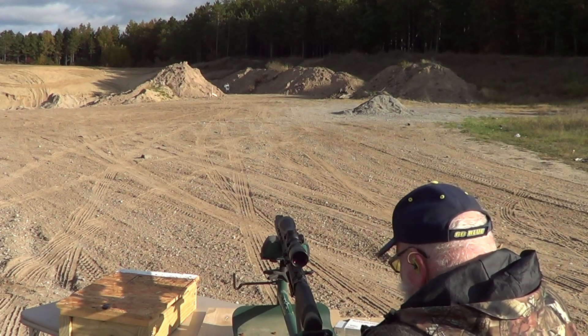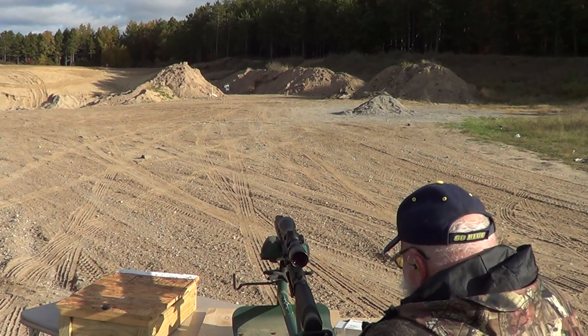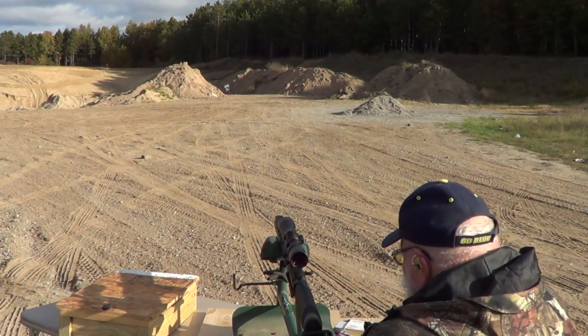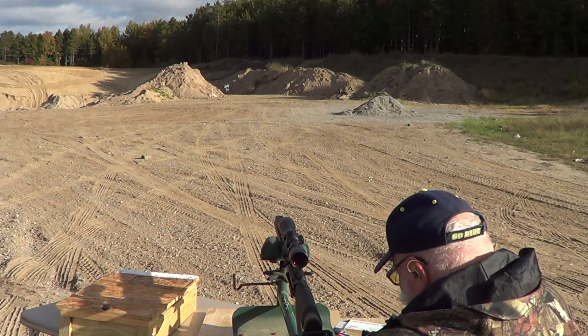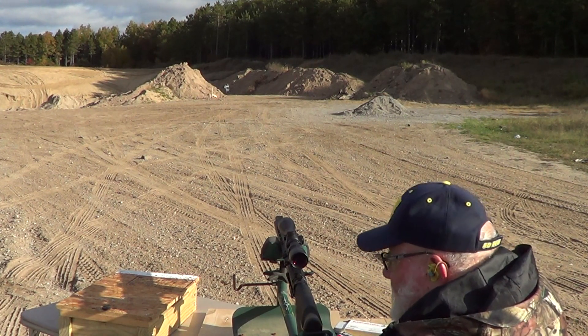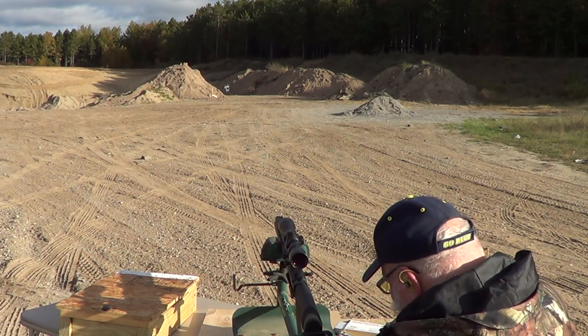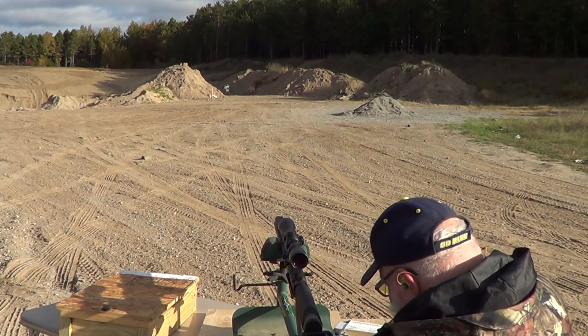Let's try some of these Federal 150s. I'm only going to try three of them because I don't want to waste any. Those rounds I just shot were the Winchester 147 white box full metal jacketed.